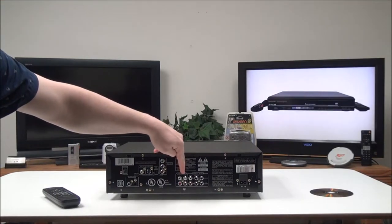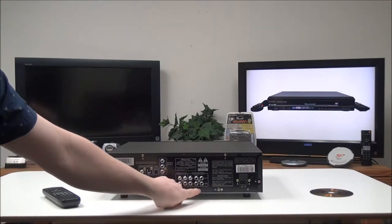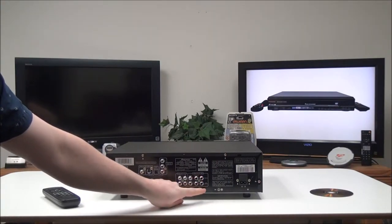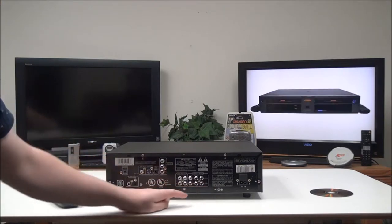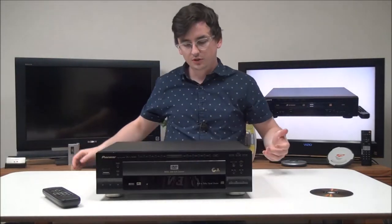For the best picture, you'll use component output. Then you've got audio channel output — two separate ones if you want to connect it to two different devices — and then you've got surround sound or 5.1 channel output where you can use a subwoofer as well.